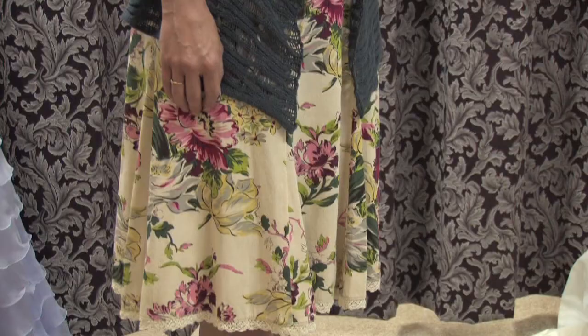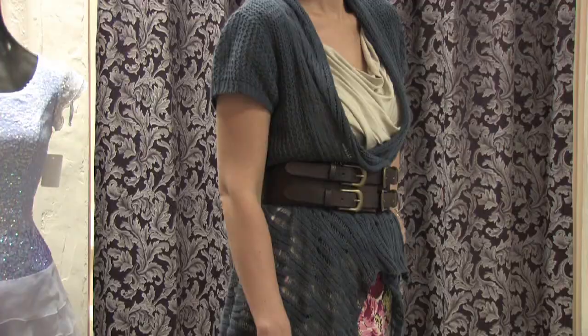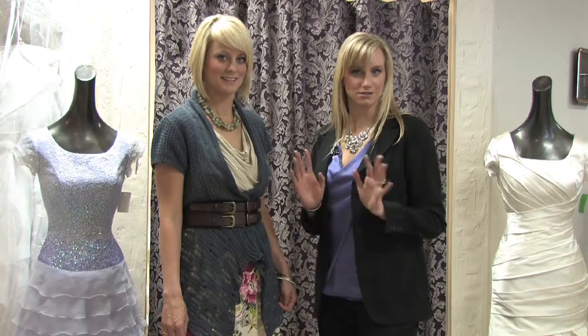So there's three things that you need to think about when you're wearing a floral skirt. First thing you need: your floral skirt, your top and shoes, and accessories — because accessories are the key.